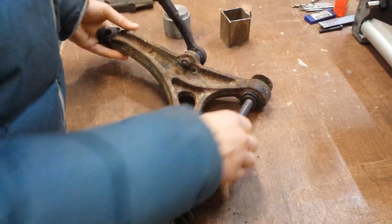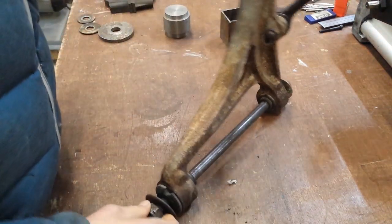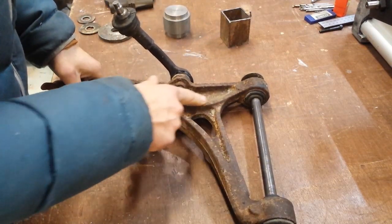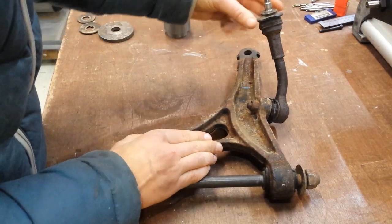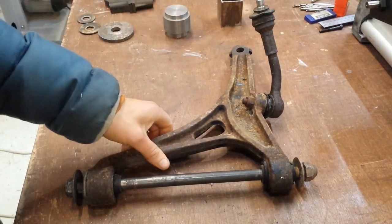It's like the wishbone suspension swing arm thing. I'm 100% sure what it's called. It's quite a nice casting. I like the shape. It's got a good heft to it. I need to get rid of this, which was once, I think, coupled to the anti-roll bar.